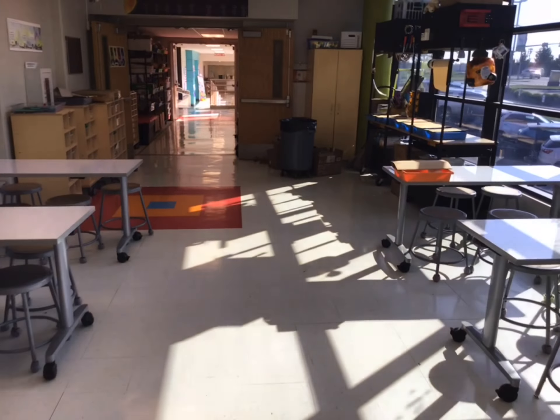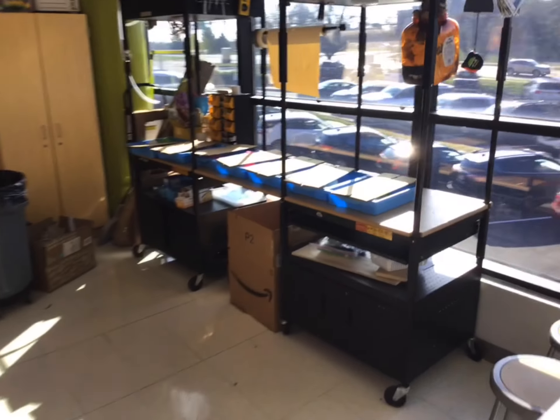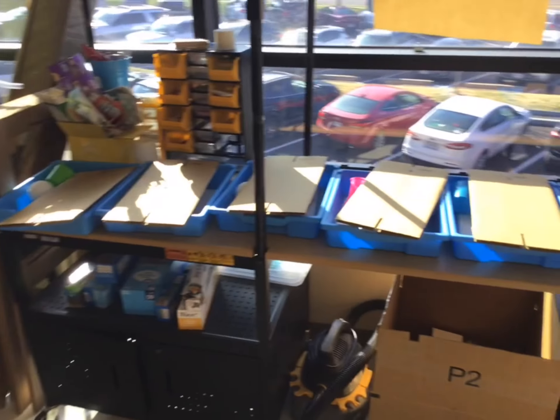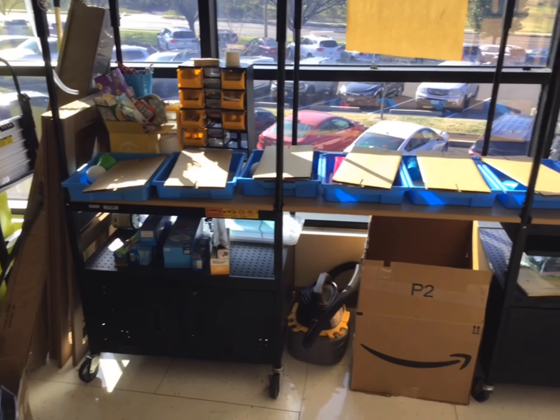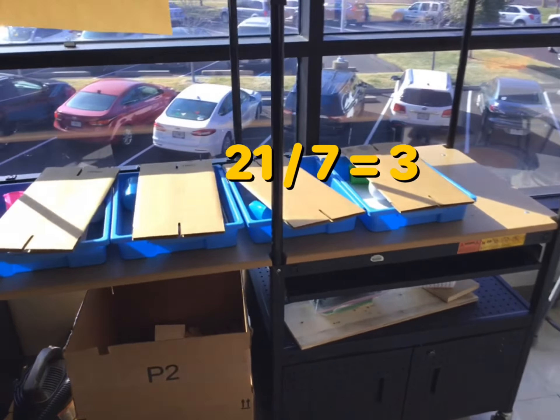When the teacher says to do so, you're going to get up from your table — one person from each group is going to walk on back and grab your bin. There are seven of them. There are 21 students in your class, so hopefully you can do that math. We should have seven groups of three.